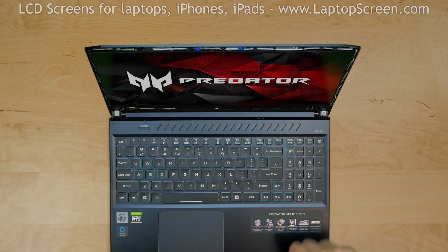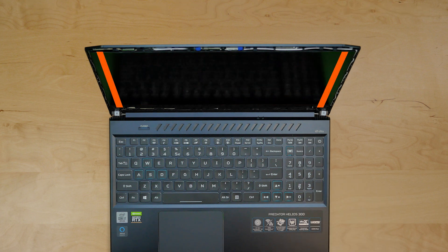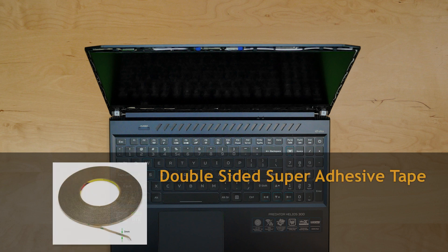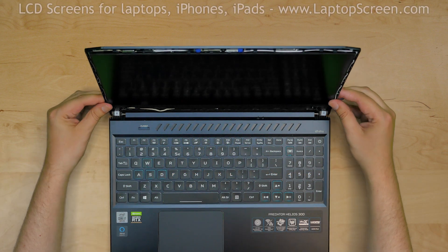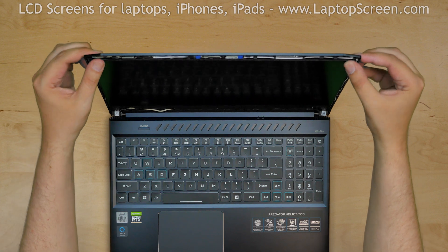Turn the laptop off. The LCD screen is held in place with two strips of glue and the bezel. In our case the original glue is still working, but you can use a new adhesive tape, which you can buy on our site laptopscreen.com. Press firmly along the left and right sides of the laptop to make sure that the screen is glued to the back cover.